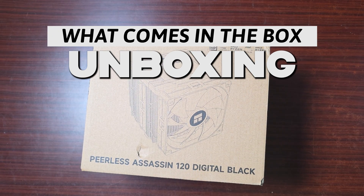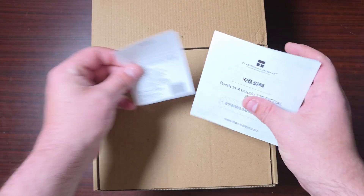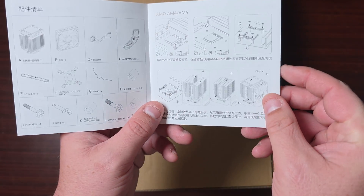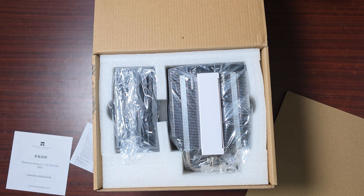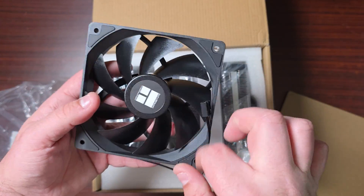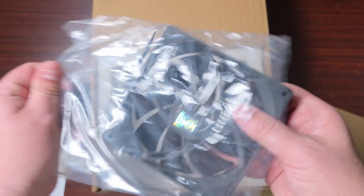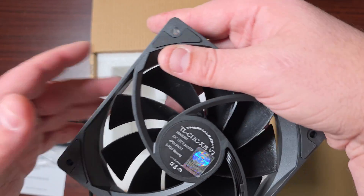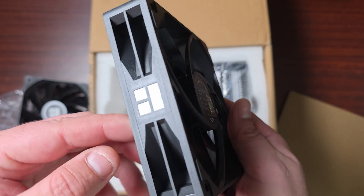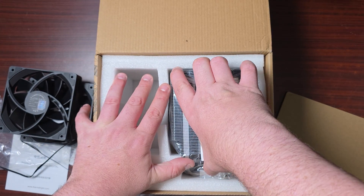So we're back with another product from Thermalright — this time it's the Peerless Assassin 120 Digital in black. Let's unbox this and take a look. It does come with the user manual, which tells you how to install it for AMD as well as Intel. Then we have the fans — very standard generic fans that they normally produce. There are two of the same.